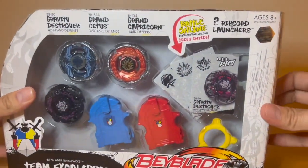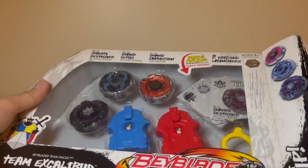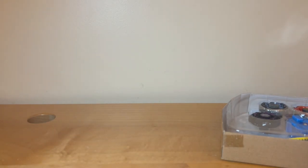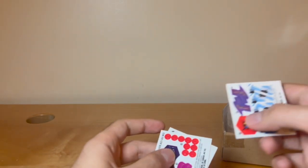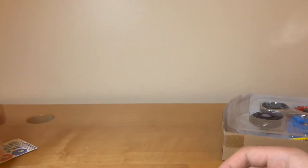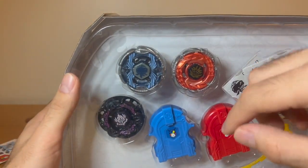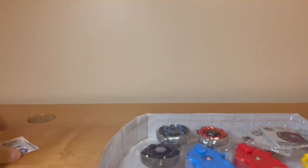What's most notably important with this set is that it comes with Grand Capricorn, which is actually exclusive to this set. I don't remember it being sold in stock form — you could make it yourself if you tried, but I'll get to that in a bit.